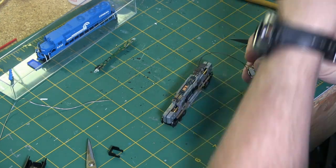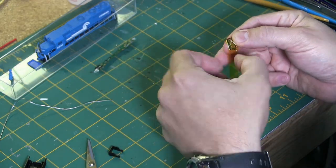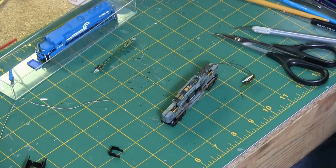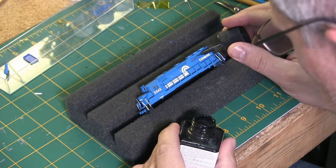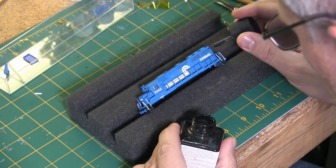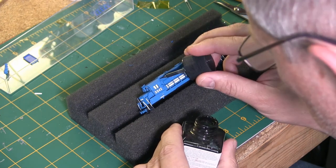I did have to trim the rear headlight to make everything fit when reassembling the chassis. Now we're just going to darken in all the fan grates and grills with Tamiya panel line paint.